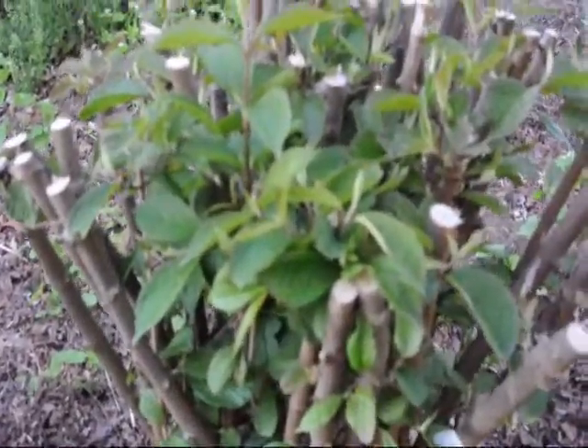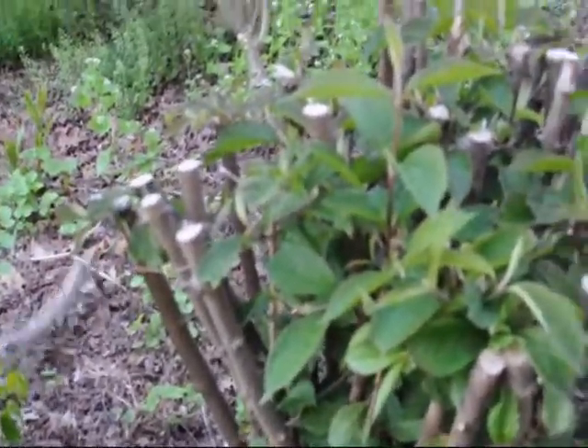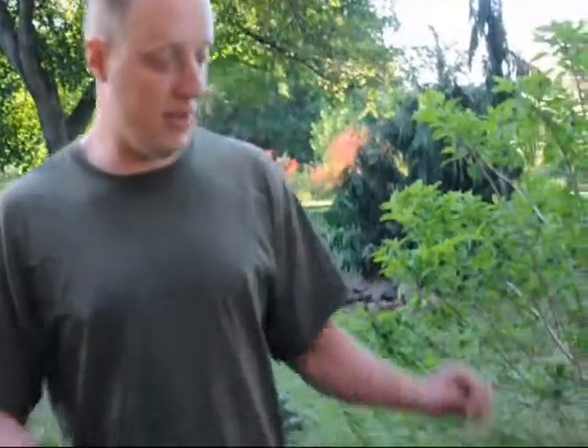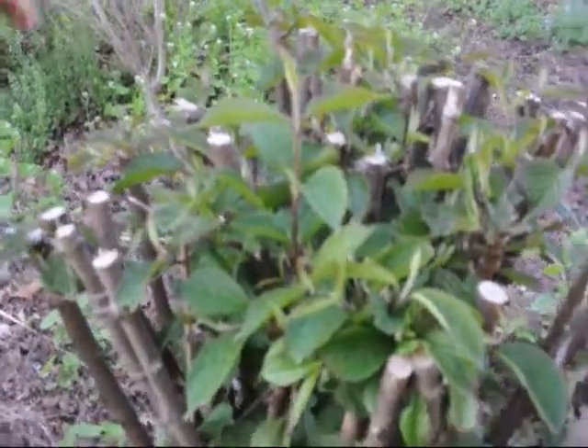One thing you can notice is that they all are coming out with new leaves. You can see real hard cuts on them. Viburnums can take some real nasty cut pruning before they die. But the one thing that's obvious is that right now they should be flowering, but they have very few flowers.